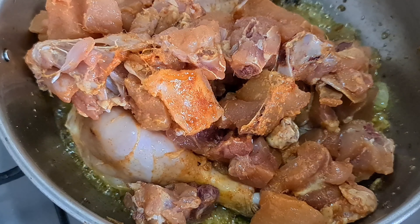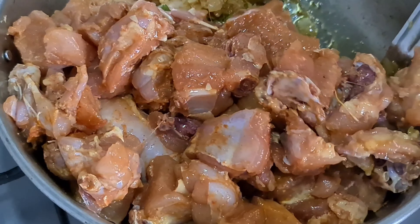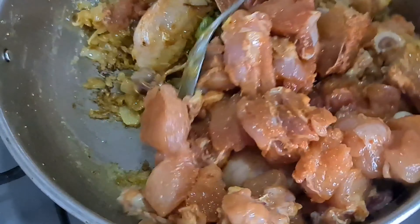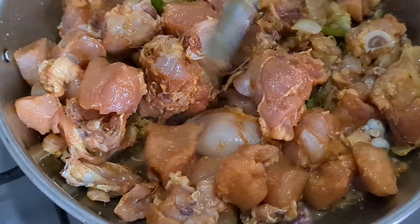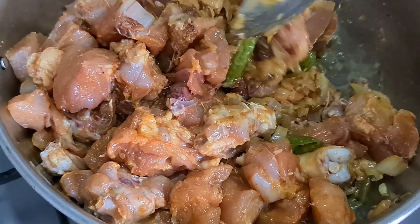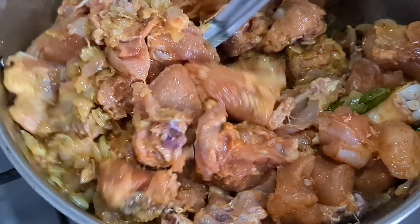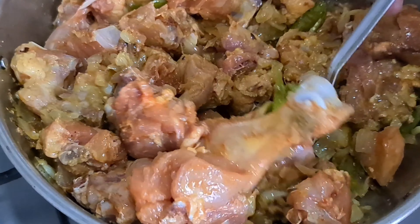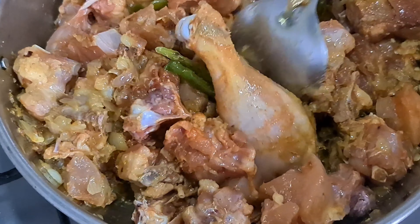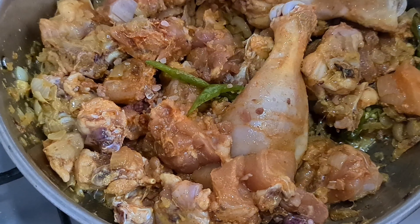The salt will make it soft and cooked. I will add pink Himalayan rock salt. This is very simple and easy — in 20 minutes, chicken and biryani will be ready.